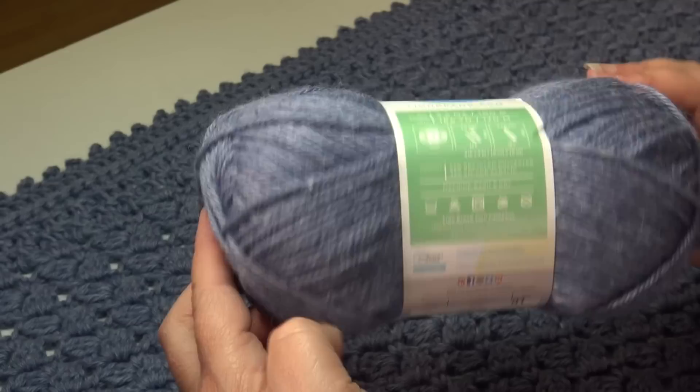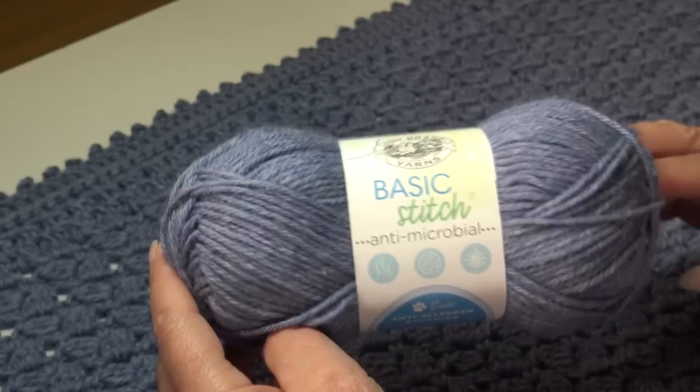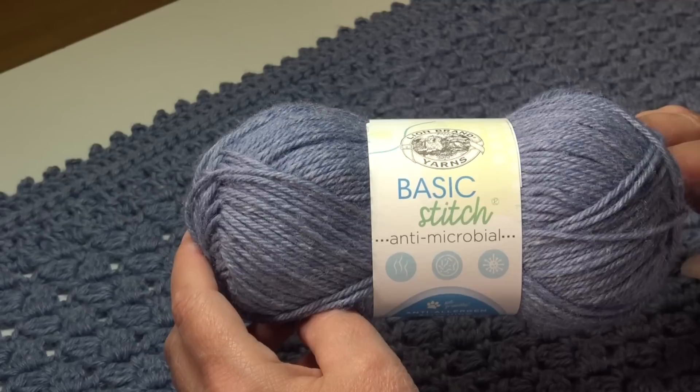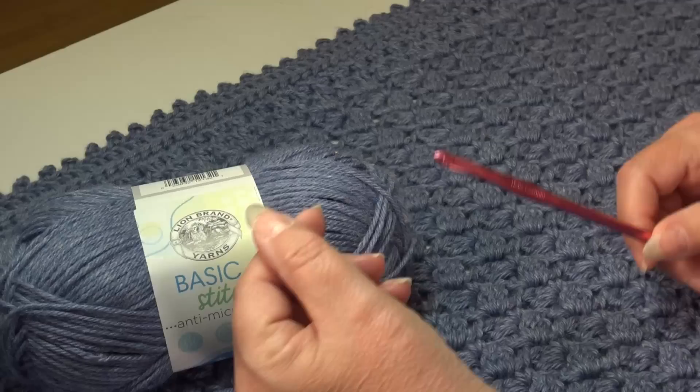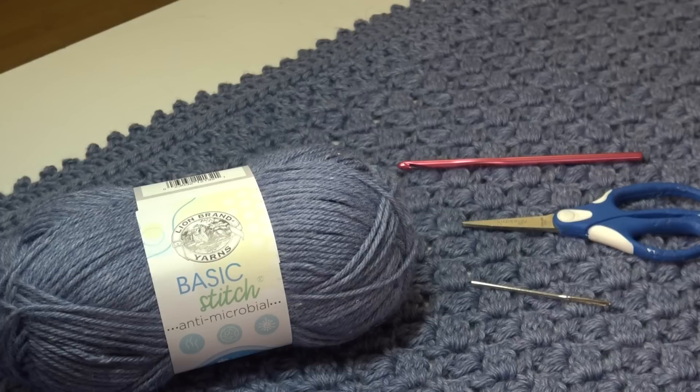For today's afghan you're going to need 11 skeins of the color Blue Stone, color number 106AW, or the color of your choice — they have many beautiful colorways in this yarn. You'll also need a size I-9 or 5.5 millimeter crochet hook, a pair of scissors, and a yarn needle for weaving in your ends. So grab your yarn, grab your hook, and let's get our project started.